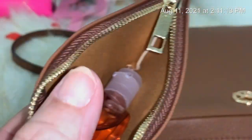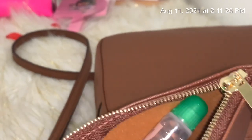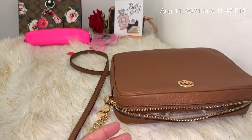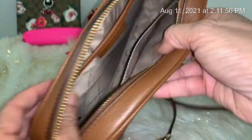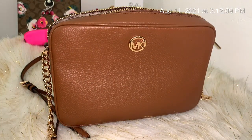A lot fits in here — sanitizer, lipsticks, oil — and it all fits perfectly. The zipper is really nice. This is the crossbody and it's very beautiful. I like it because it's brown inside so you can find things easily. With the black ones it's so dark inside. This one is so pretty.